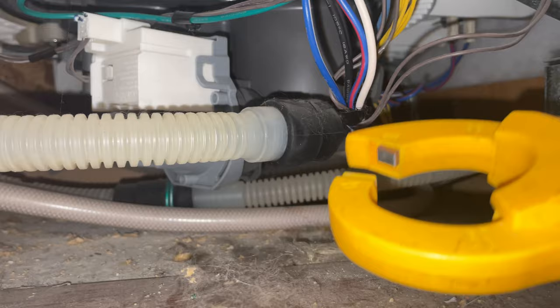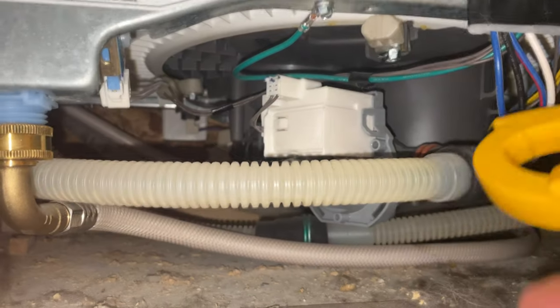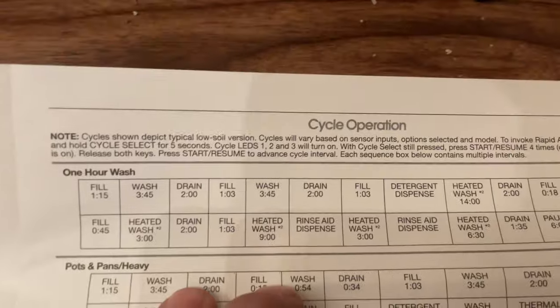We know that our blue wires are our heater wires. We'll come back in about 15 minutes — let's check the heater, let's check the leaks. We're all good.